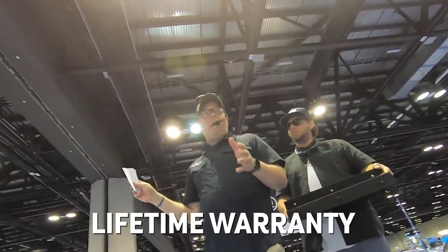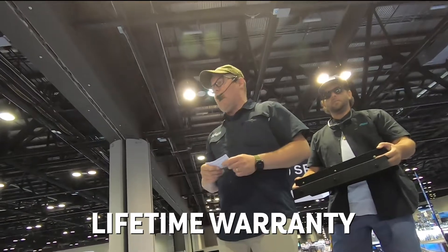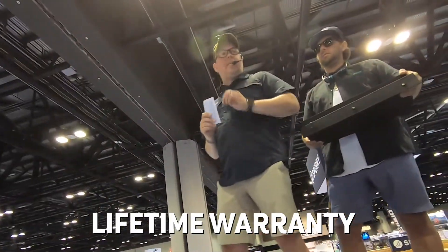Our entire collection is backed by our lifetime warranty — it's an industry-leading lifetime warranty. Any manufacturer defects whatsoever, you contact our customer service team and they take care of you.